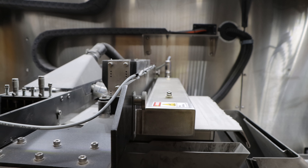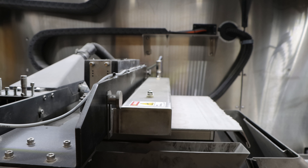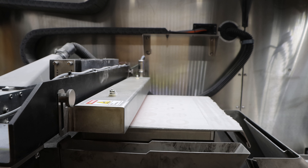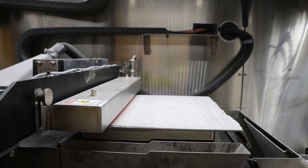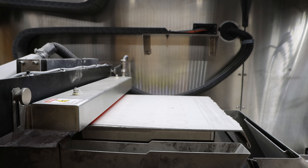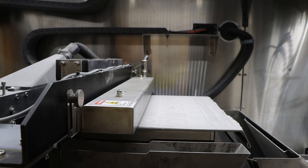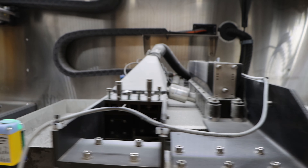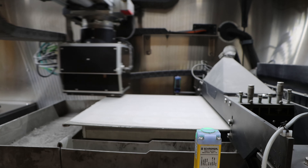Now we will take a look at the metal binder jet process in our 25 Pro. This build contains 3 sets of 5 unique designs for a total of 15 parts. This print allows us to create and test design iterations simultaneously.